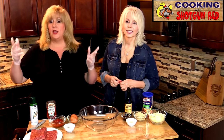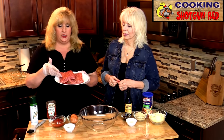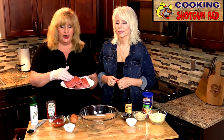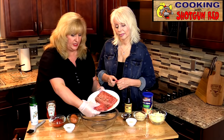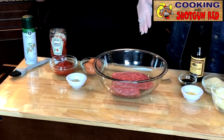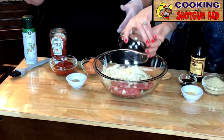We've got our ground beef — this is 85/15 ground beef, but you can use whichever you'd like. We're starting off with two pounds. The first thing we're going to add is one large onion, already chopped fairly small.